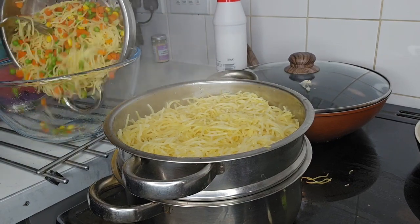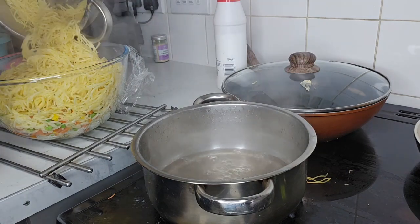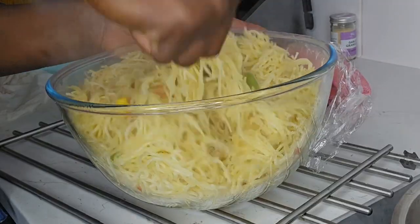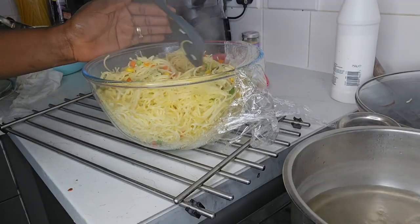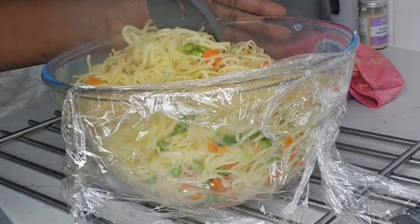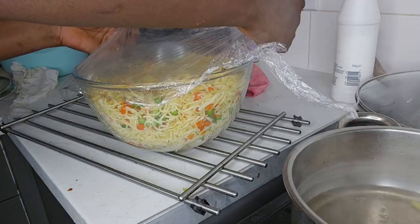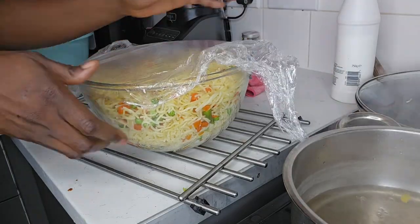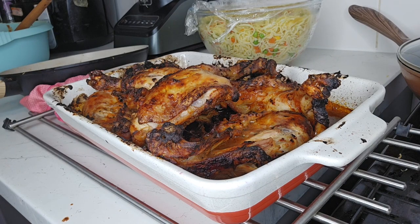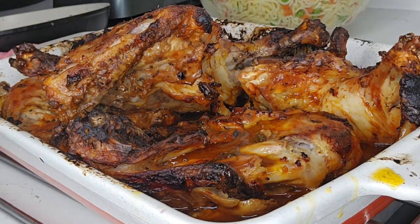Now you can see our pasta. I can boldly and confidently say that it is cooked — once it is cooked you can push in your finger and it will cut immediately. Do not overcook the pasta as it will become mushy. Let's cover and put it aside. Voilà, our chicken is ready!